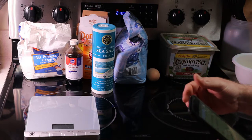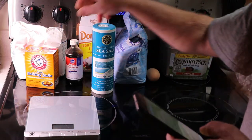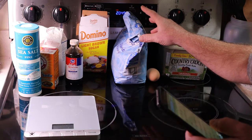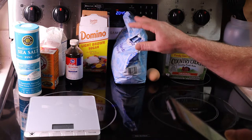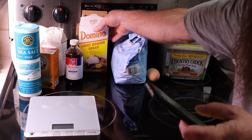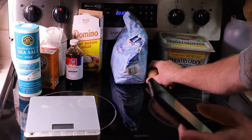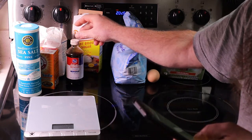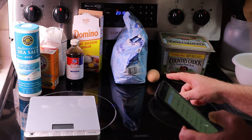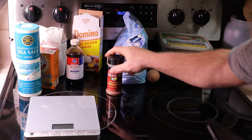Basically the ingredients are: one and a quarter cups of all-purpose flour, quarter teaspoon of baking soda, quarter teaspoon of salt, a half cup of butter. The sugar is divided into two measurements — you need a quarter cup of granulated sugar and three quarter cups of brown sugar. You also need one egg, one teaspoon of vanilla extract, a second half cup of granulated sugar, and two and a half teaspoons of cinnamon. That's all the ingredients you need.